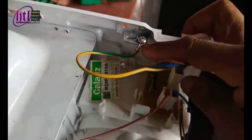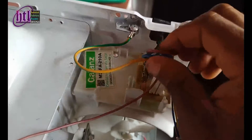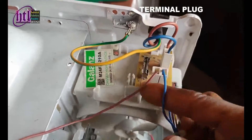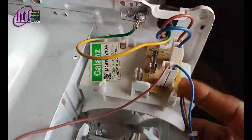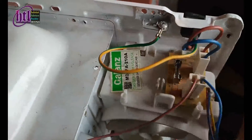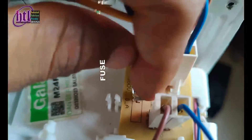This is the chassis. This is just a terminal plug — this is the out and this is the in. The power comes in from here and goes to the microwave through here. Before it goes through this place, it passes through this fuse.